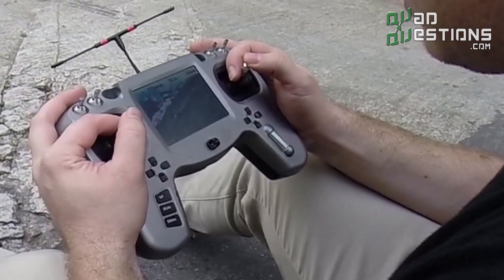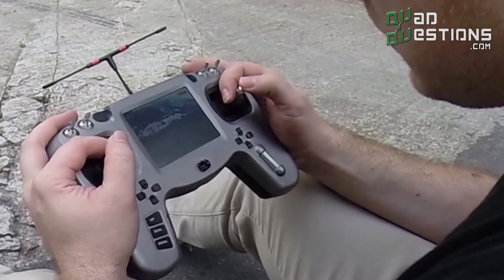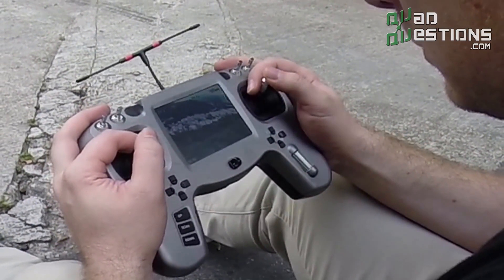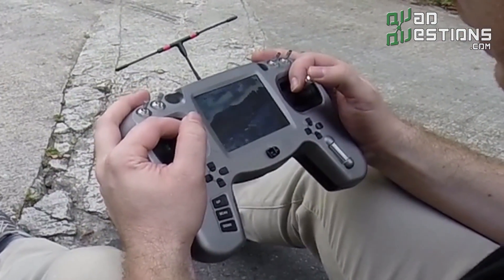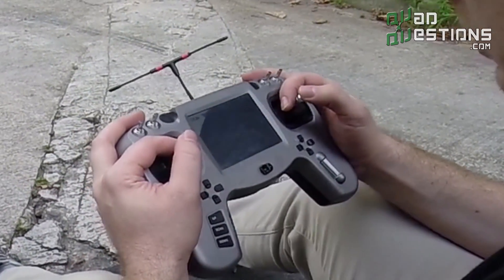We also like the video game feel that we get when using this screen. We've flown over mountains with this with ease without the need for goggles or any other equipment. It really gets you right into the center so you can see your stick movements and see where you're flying. That is a really nice feature of this radio.